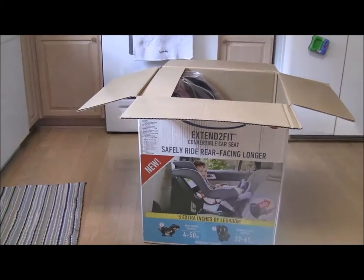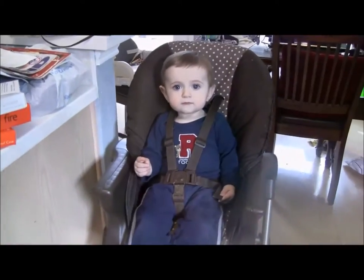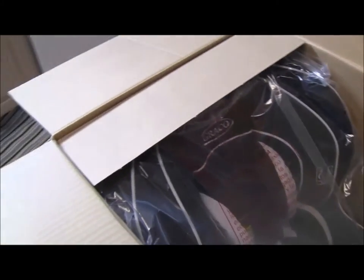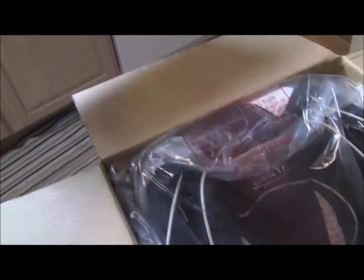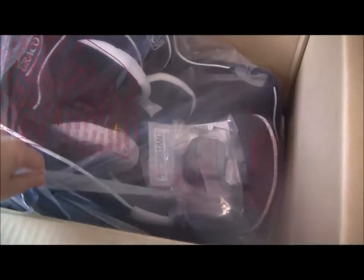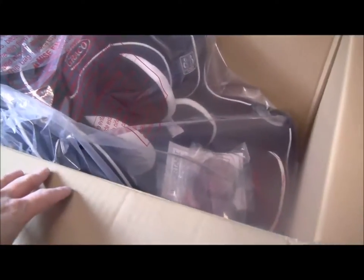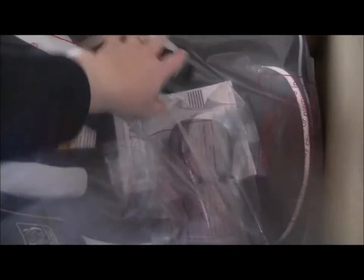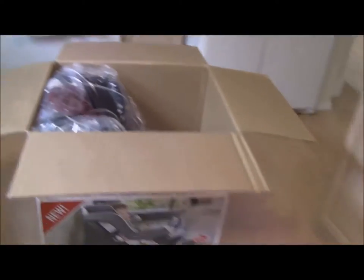I'm going to grab up the camera here really quick. This is the boy who gets the seat — he doesn't know it, but he's very excited. So here is the Extendfit in the box. There's a cardboard flap along the top and back. The seat itself is in a plastic bag. Looks like there's head padding, seat padding, cupholders, manual, and registration card all within the box.